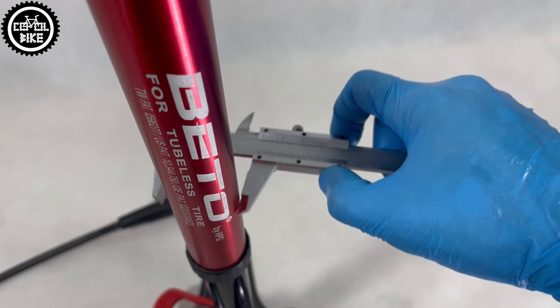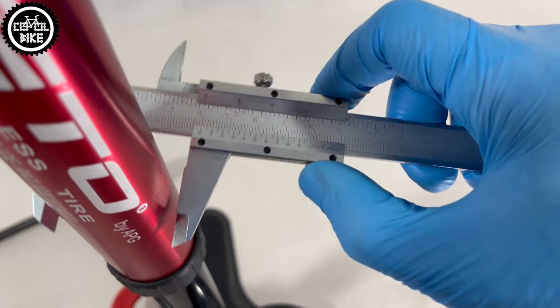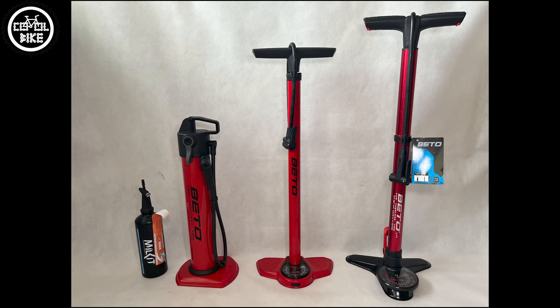I bought this pump to make my life easier and not have to waste time filling up my old air tank. Thanks to this change, instead of two things I now have only one, which is simpler and faster.